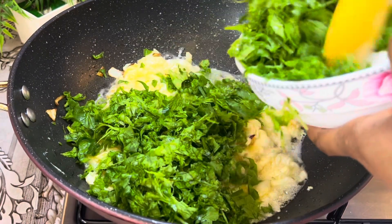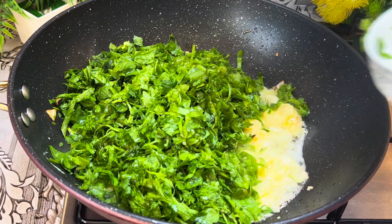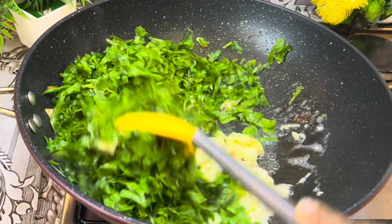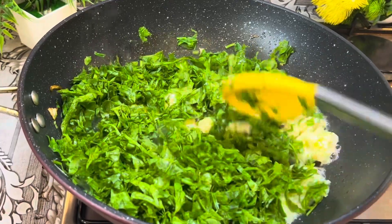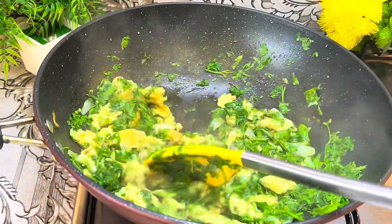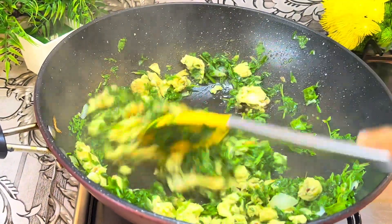At this point I'll go in with my already sliced vegetable — I'm using spinach for this recipe, but feel free to use any vegetable of your choice. After adding your vegetable, you're going to fry this for about two more minutes.